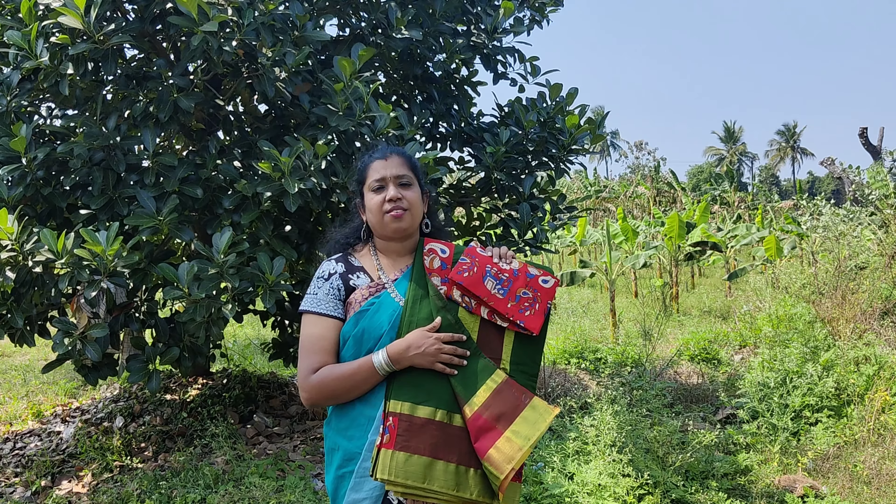Today's episode we are going to see Chettinadu cotton sarees with customized patch. These sarees are exclusively customized in a tailoring unit with trendy and unique patches.